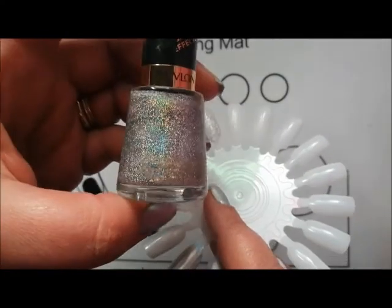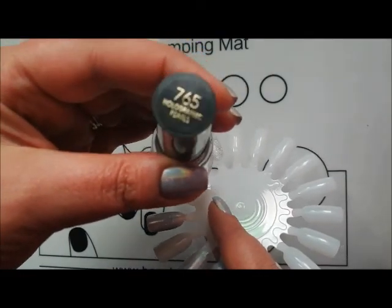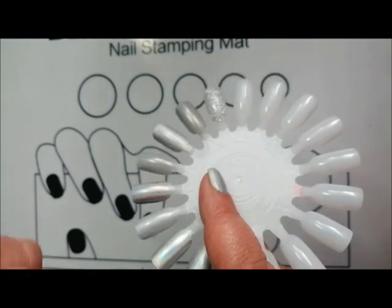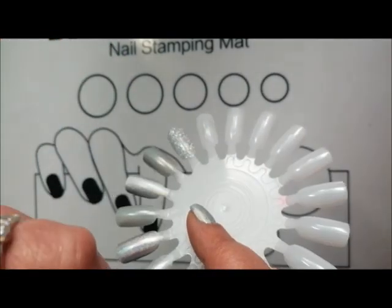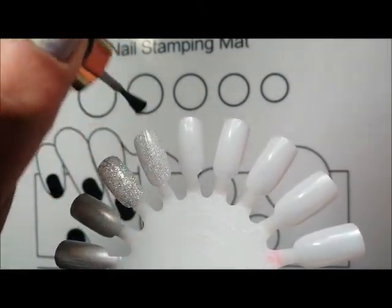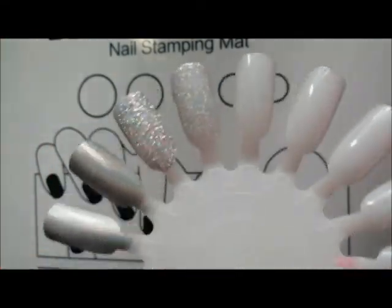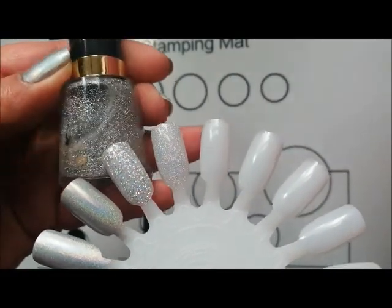Then this one is very similar — this is Revlon Holographic Pearls, and this was sent to me by Debbie, Sister Chic. This one is similar in that you can get full coverage, but the glitters are a lot smaller and a lot smoother. That's another full coverage holographic silver — Holographic Pearls from Revlon.